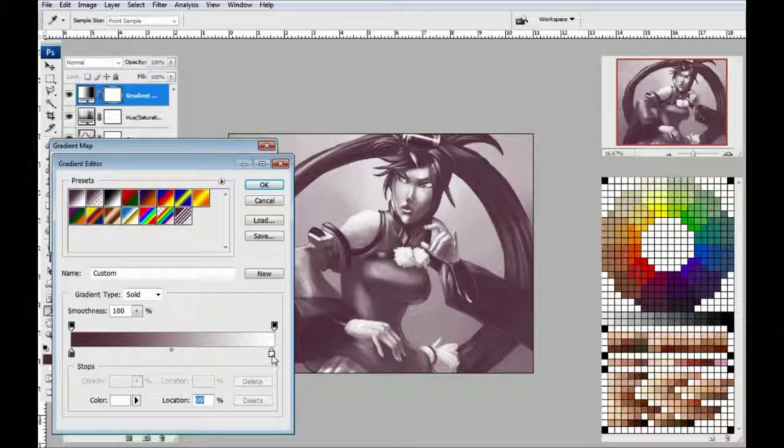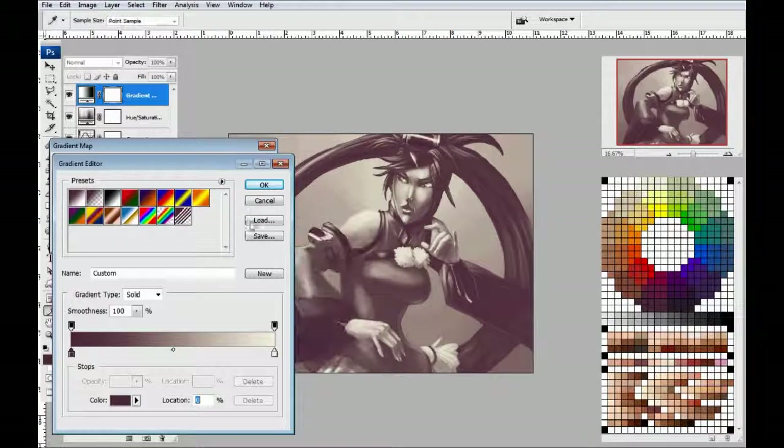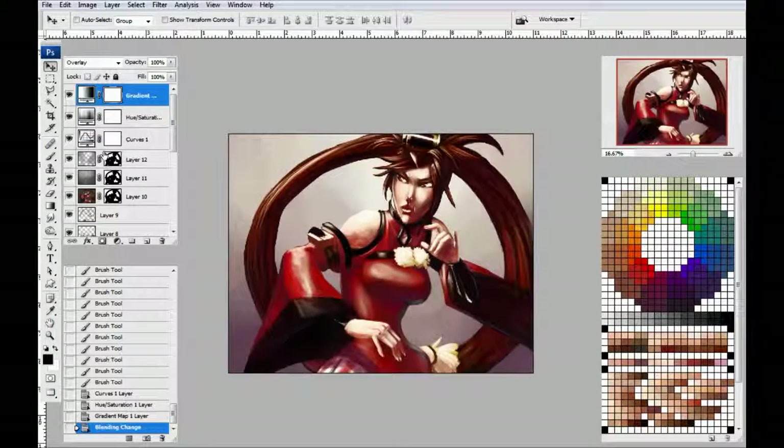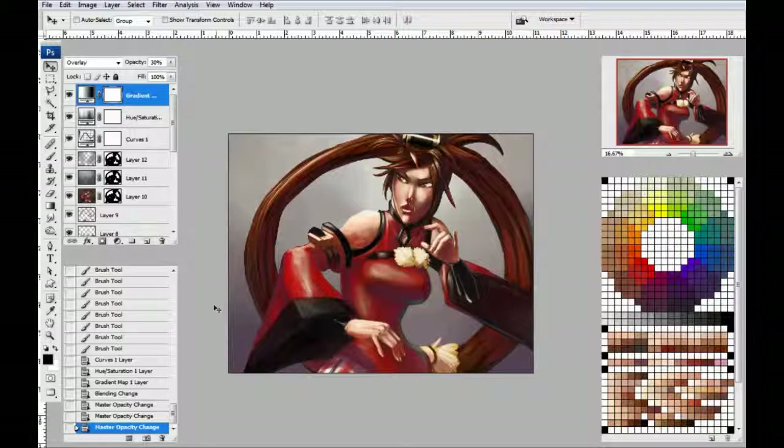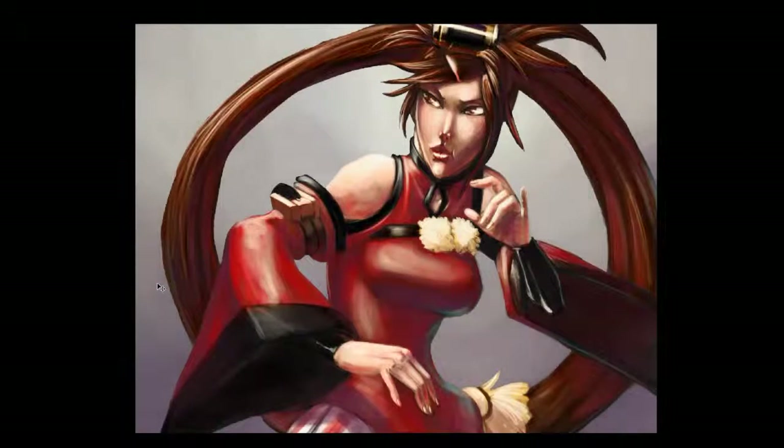We're going to grab our light and our dark for the gradient map. We're going to set it to overlay and drop its opacity down a bit. What all that did was it upped the intensity level of what we've got here just to give it a little more punch. Because if we take all this out, it actually sort of drabs down a little bit, and then we put it all back in and it gets a more colorful look to it. I do like having color in my drawings.